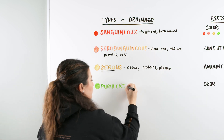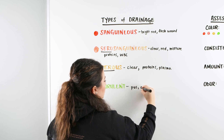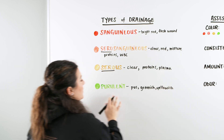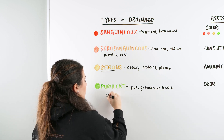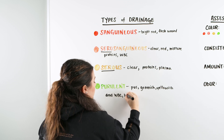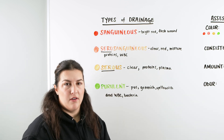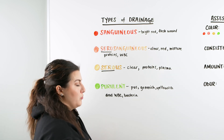Purulent is the pus — the greenish-yellow drainage. What we're looking at here is bacteria potentially in the wound. We're going to have dead or ineffective white blood cells and bacteria. Our body is essentially trying to get rid of all the debris in there so we don't have even more of an infection, but this is indicating that some sort of infection is potentially brewing.